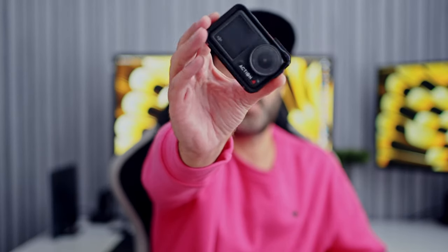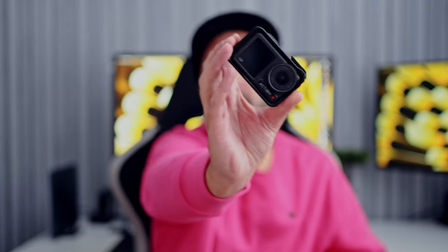Hey guys, so we're going to talk about my DJI Osmo Action 4 after having it for around six months, to give you a real world review of me using it on shoots. I've done about 15 shoots and used it on all of them. Love just how small and compact it is — it's so easy to travel with. I love the mount on it as well, which makes it so easy to travel with.